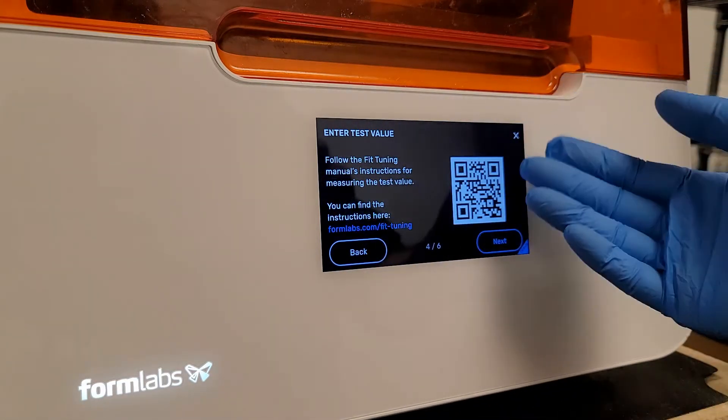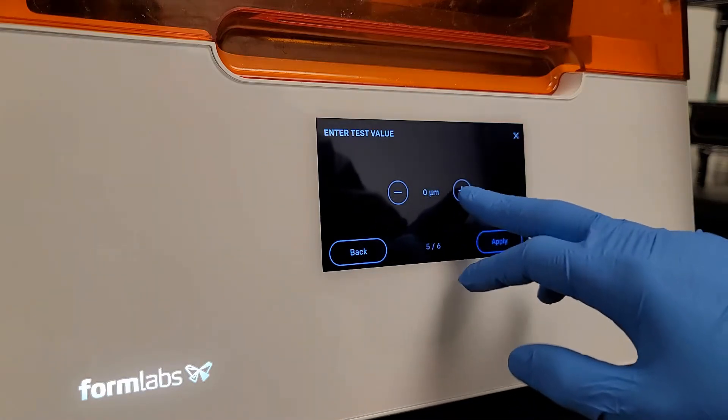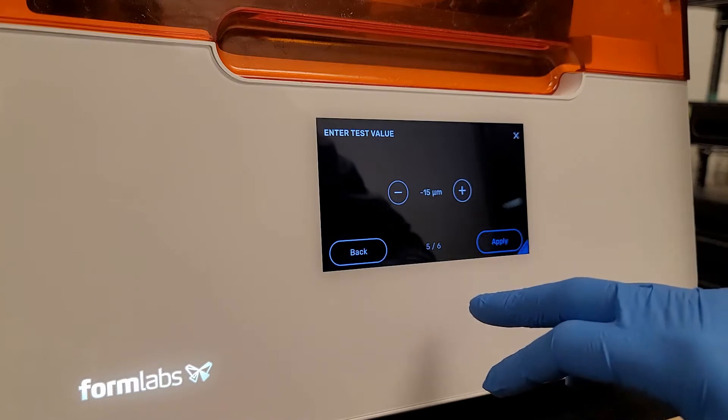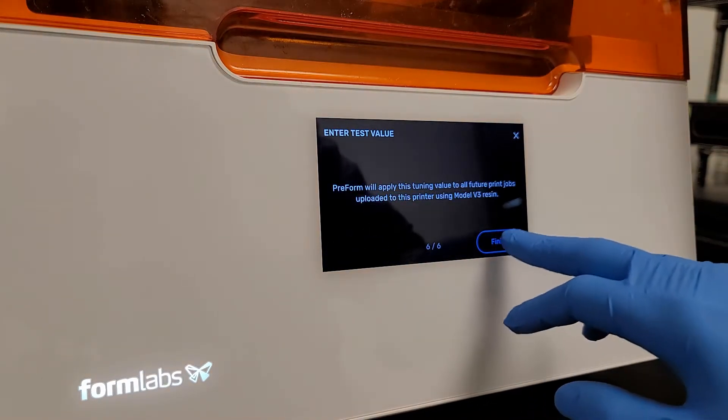I'll confirm. It points you to the support article, which we don't need here. Then you put in what value you got on the block — so plus 15, negative 15, whatever it might be. This printer is actually plus 15.